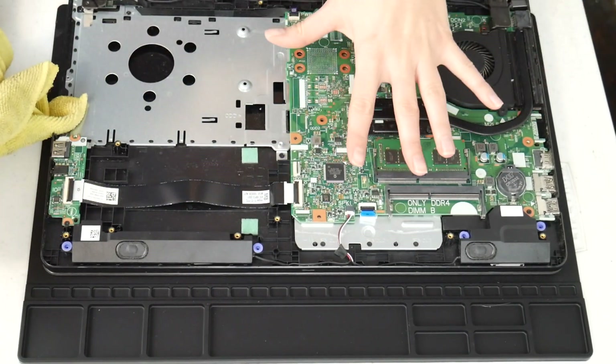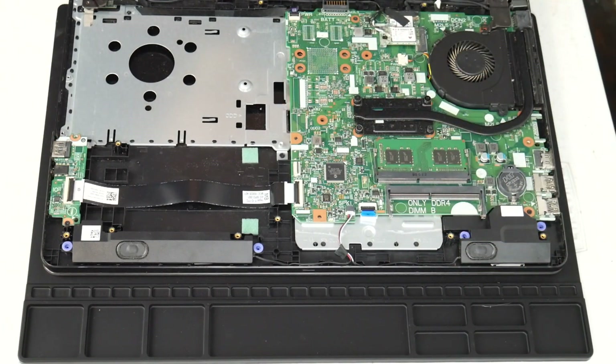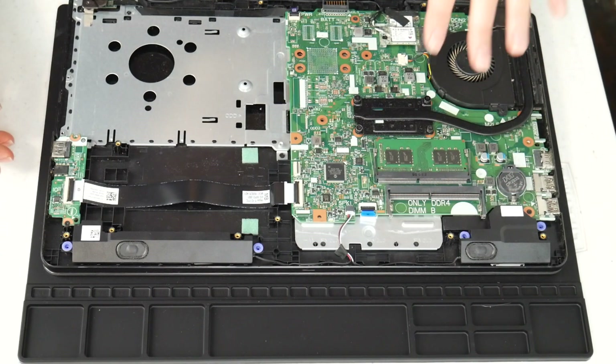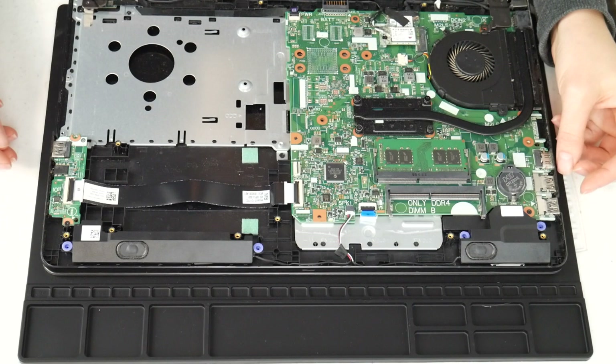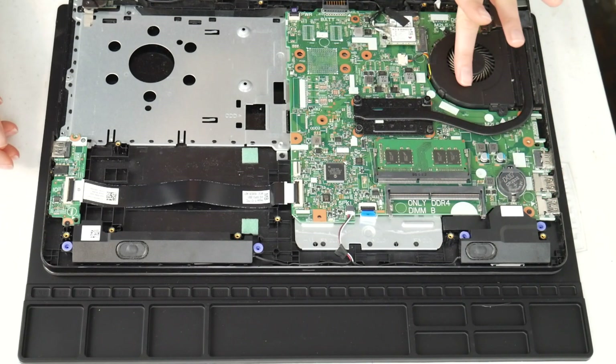If you can remember any specific spot that got liquid, you may even need to take off the motherboard and check underneath, making sure to clean it and making sure it's dry of any alcohol before turning it back on, because this is a big cause for overheating.